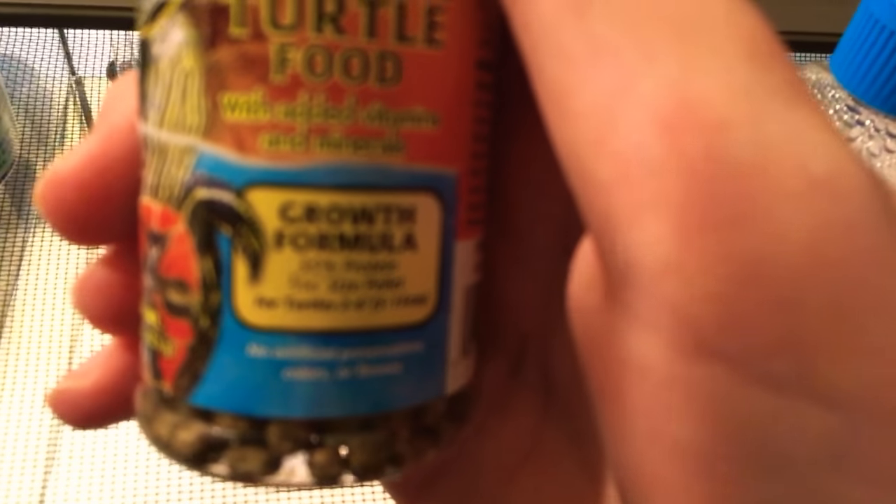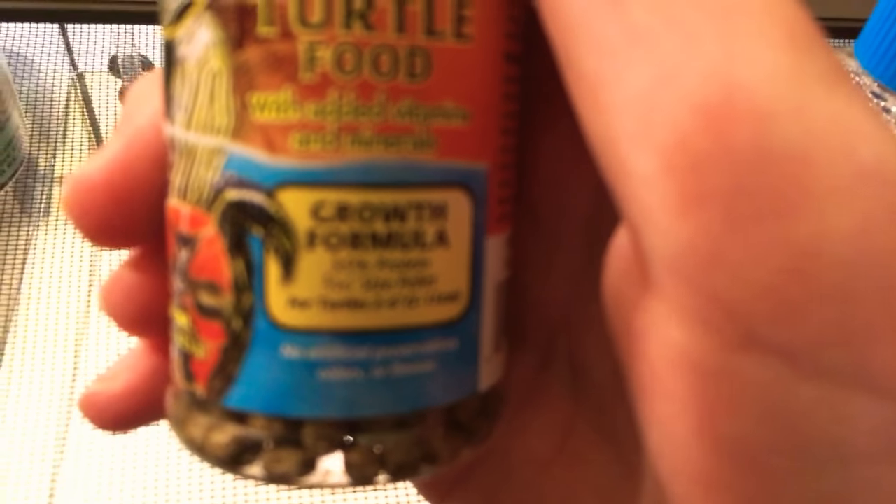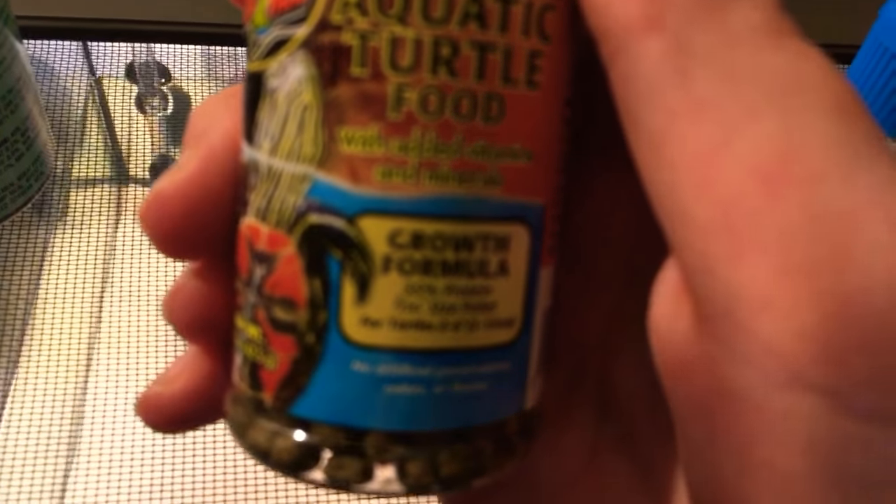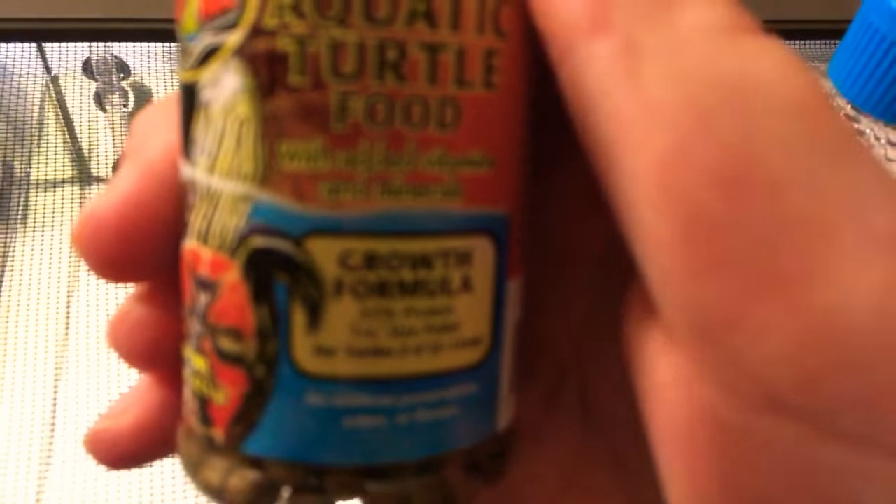It says 35% protein and the size of the pellet is 3.5 to 16. I can barely see. For turtles up to 2 and 6 inches.